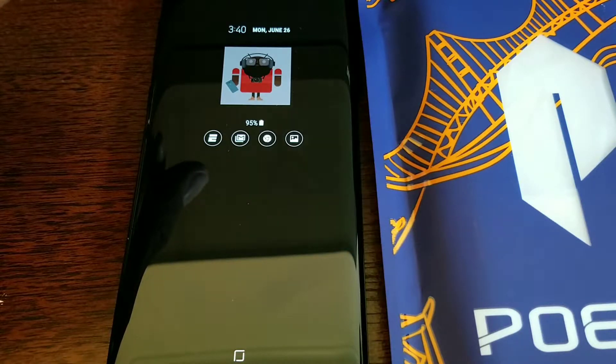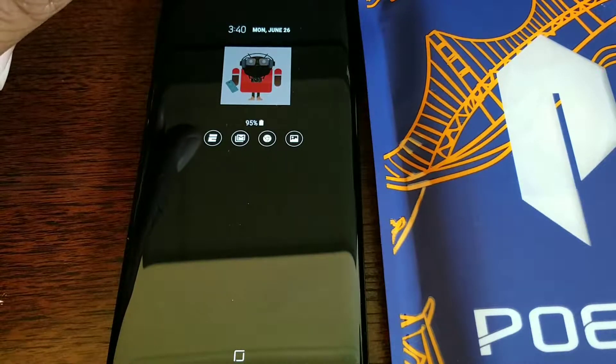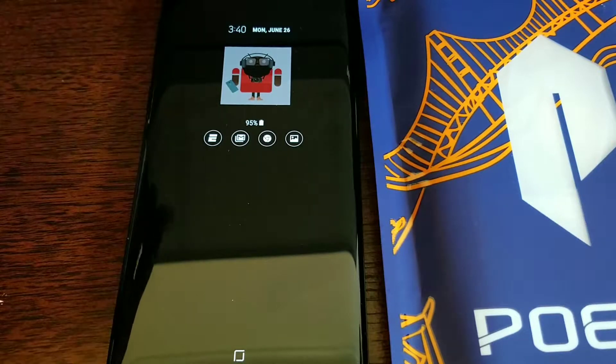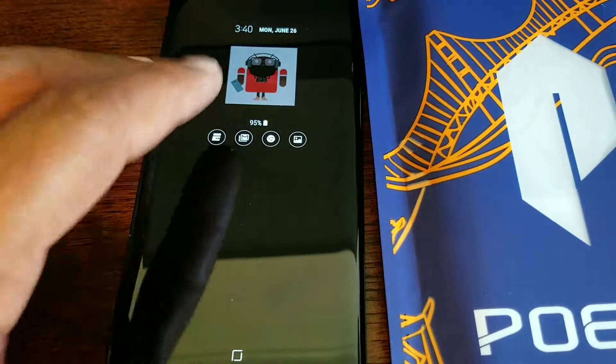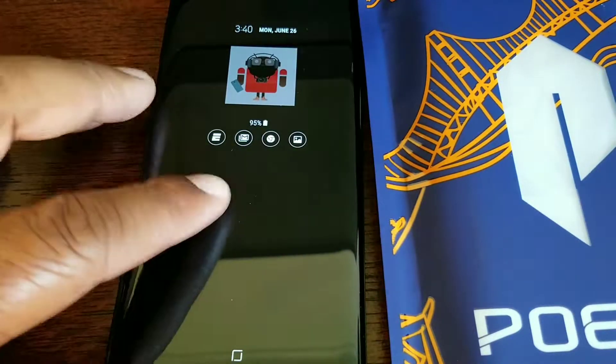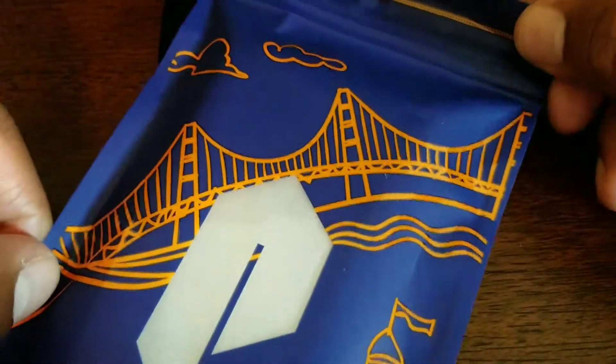I got this case on eBay.com and it comes in a couple different colors — black, blue, and clear. I got the black, always, you know. And you can get this case for $7.95. So we got the S8 Plus right here and the Poetic Affinity case right here.